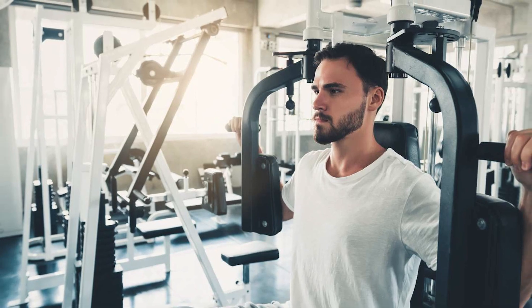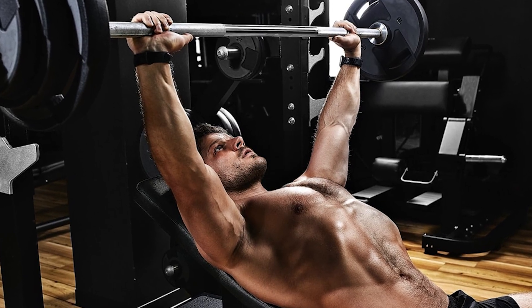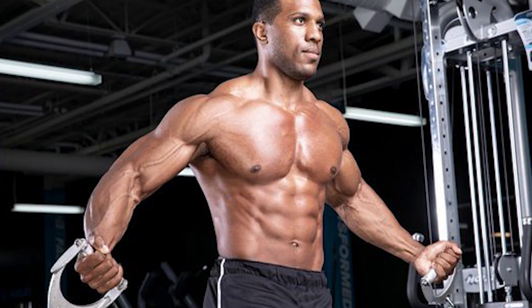By adding one or two of these exercises alongside your normal chest exercises, like the chest fly and incline bench press, as well as progressive overload, a high protein diet, and consistency, you will soon see this chest progress.